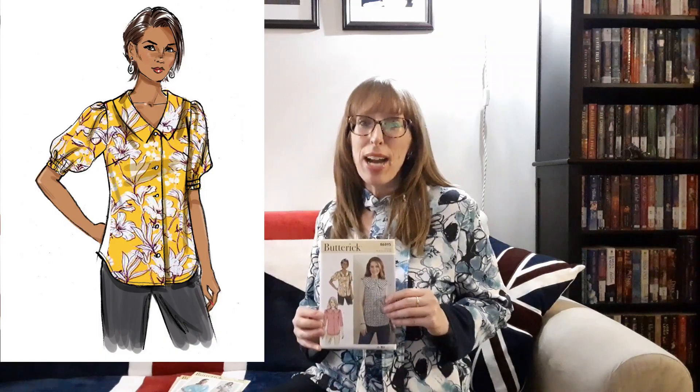Next I ordered two copies of Butterick 6895 from 2022 — one copy for me and one for my mom. This button front top has a shaped hemline, neck, collar, and sleeve variations, and the back has a yoke with pleats. View A has a pilgrim collar with three-quarter length sleeves. View B is sleeveless with a pilgrim ruffled collar. View C has a Chelsea collar with short sleeves gathered into an elastic cuff. The suggested fabrics are cotton blends, broadcloth, challis, gingham, lightweight linen, and voile. Views A and B require six half-inch buttons. View B also needs one package of half inch single fold bias tape. View C requires five half-inch buttons and one and an eighth yards of half inch wide elastic.